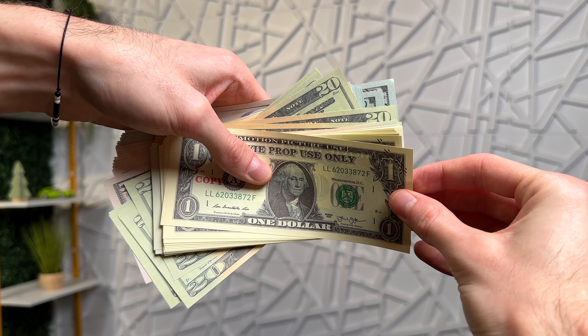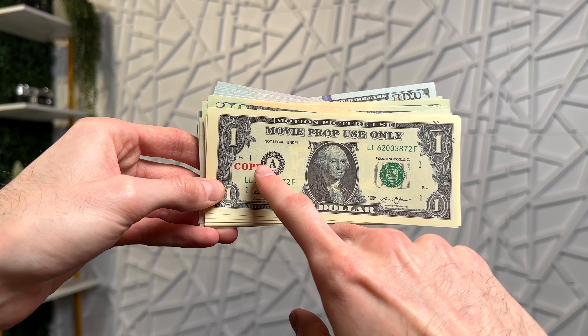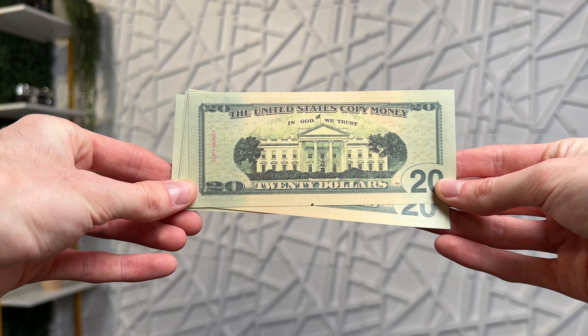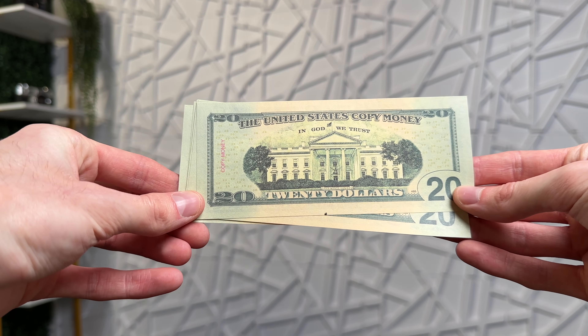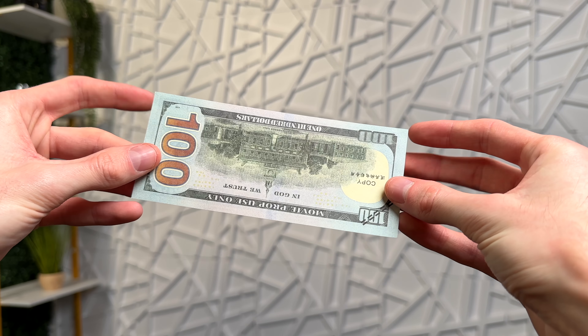Now these definitely feel more like regular paper than actual bills would. And of course they have markings all over the place showing that this is copy money — for movie prop use only. You can see on all of these there are little markings all around that show that, and of course you have to have those markings on these types of products.